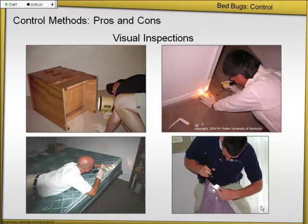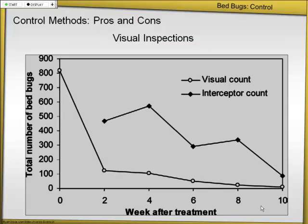I'll try to go through these quickly, just to give you an idea of the different chemical and non-chemical options we have. First off, inspections. You have to do an inspection to determine the extent of the infestation. But as I showed you before, here are graphs of the visual count versus what the interceptors are picking up. You can see the interceptors are picking up way more bedbugs than the visual inspections do. So while we need the visual inspections, they might not be telling us the whole story.